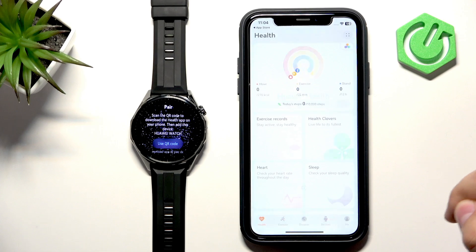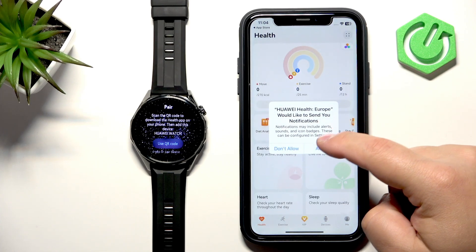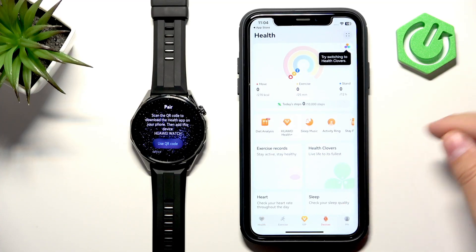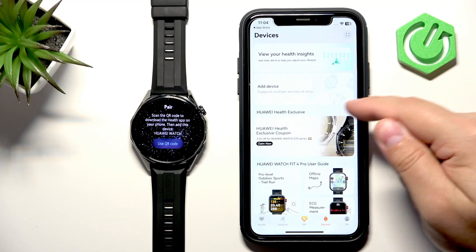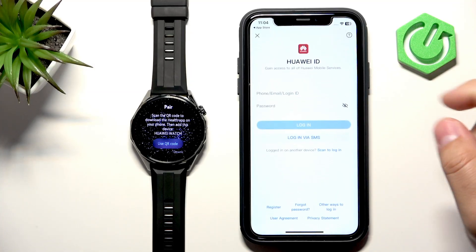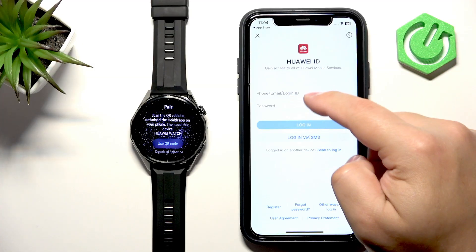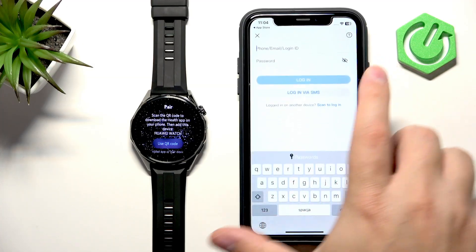Tap Next, agree, and allow permissions for notifications. Then tap on Devices, tap on Device — you will probably be asked to log in to an account, so go ahead and log in.